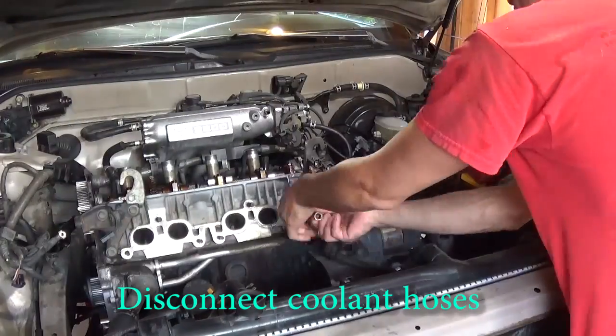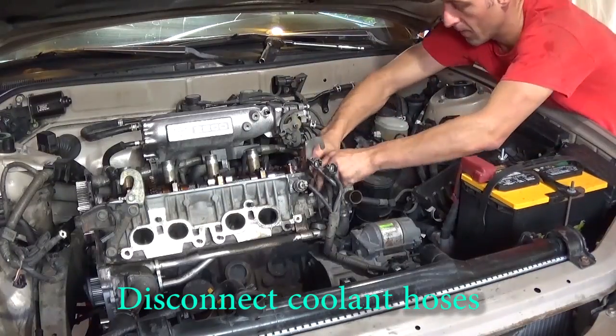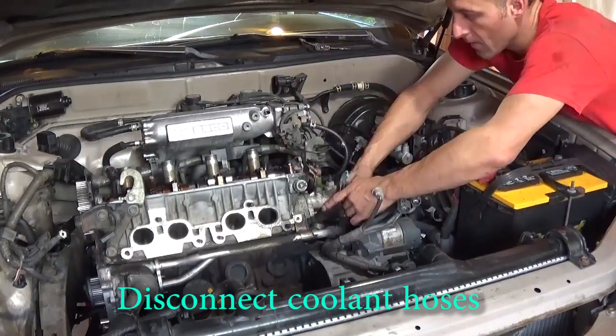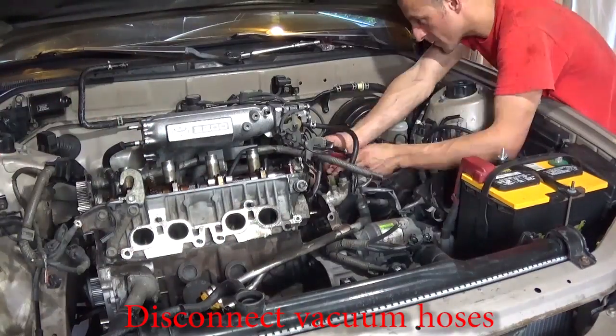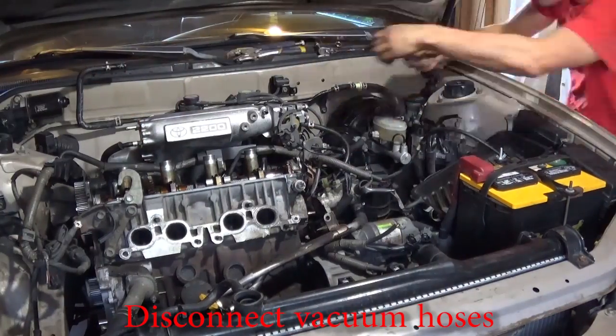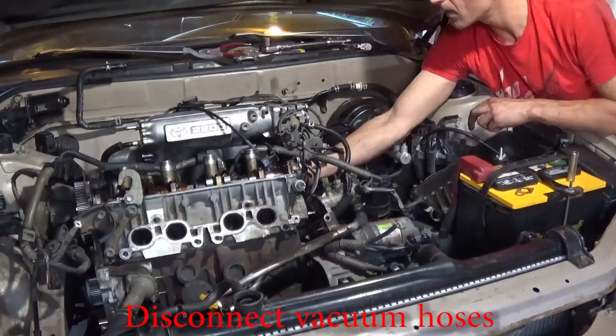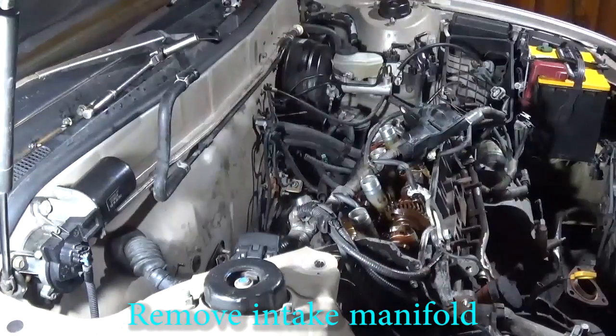Let's take off the upper radiator hose and the coolant pipe that goes under the head — it's bolted to the head so it needs to come off. Just go through and take off all the vacuum hoses and wiring from the engine. Remove the intake manifold bolts and pull the intake from the vehicle.